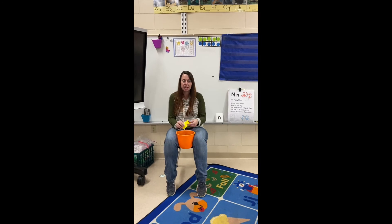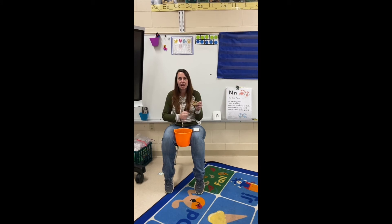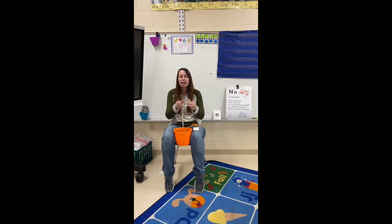Some words that begin with the mmm are mmm-oat, book, and mmm-est. I have a mmm necklace and a newspaper.